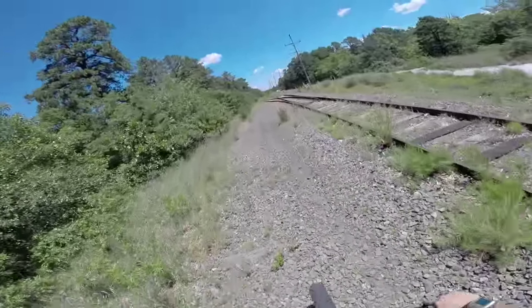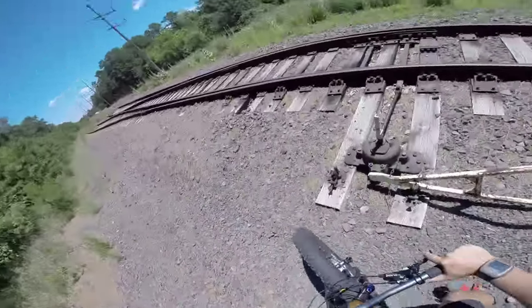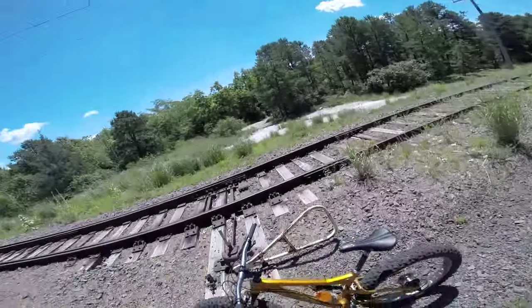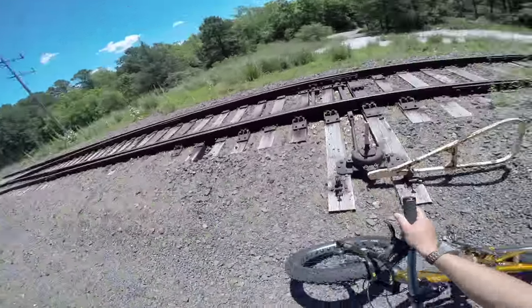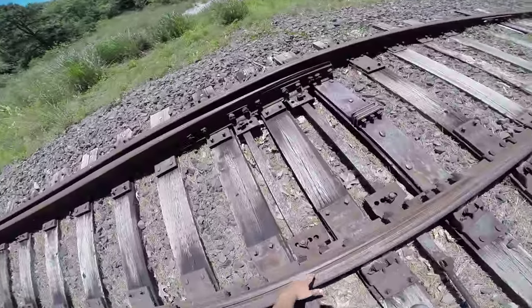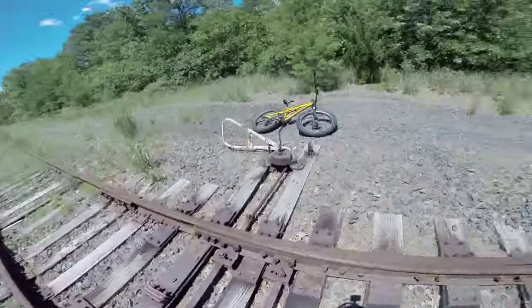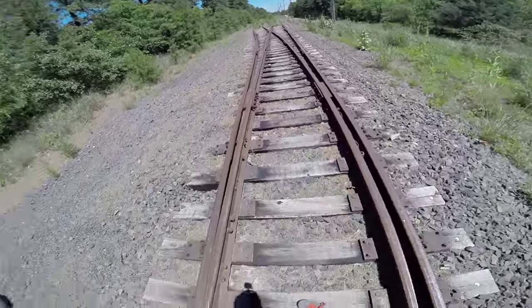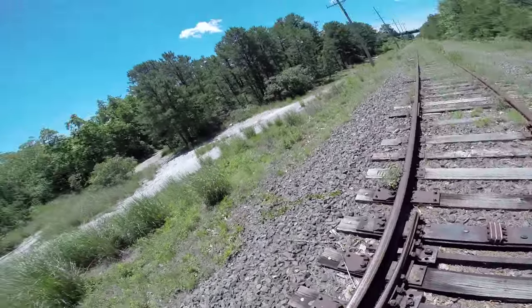This is the best bike for this type of exploring. All of this rough terrain — you definitely want some type of fat bike. This is a full suspension fat bike; it makes life a lot easier. This is a switch track system that basically moves this section of track over, and that allows the train to either go onto the left track or the right track. All intact — no one's ever removed or dismantled it.